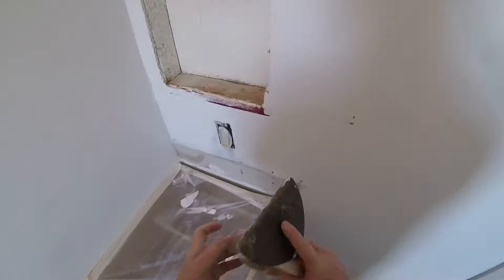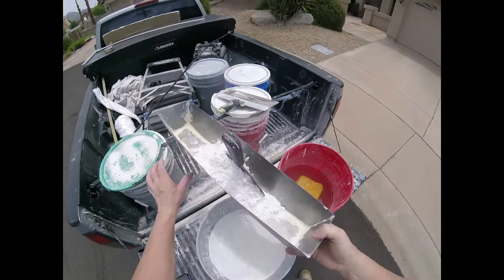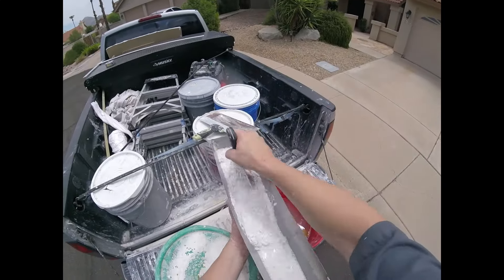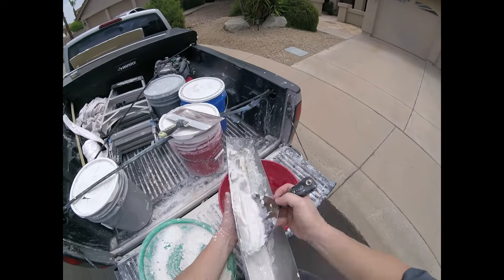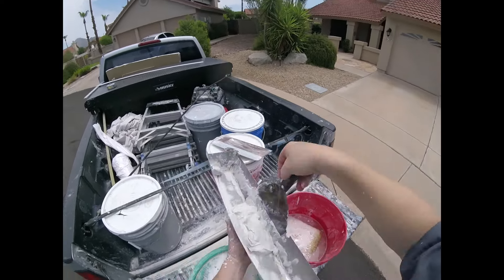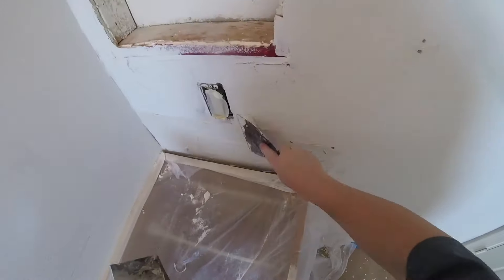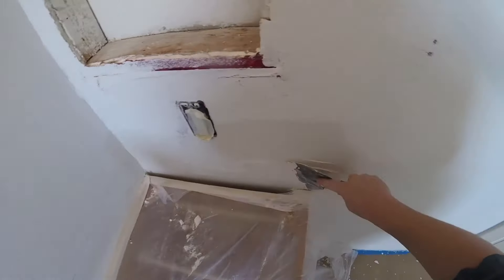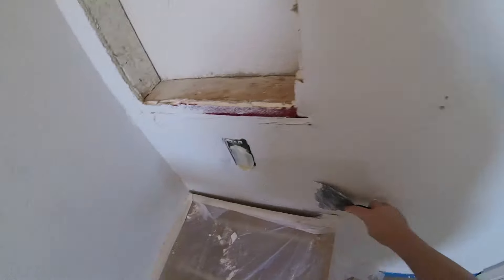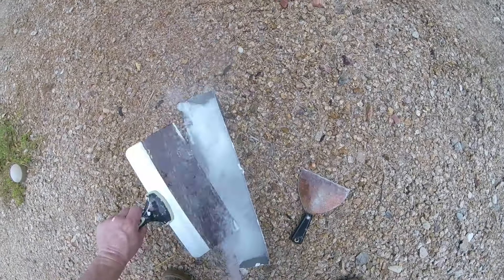I'm mixing a five-minute quick-set mud. There are other quick-set muds — 20-minute, 40-minute, 90-minute — and also regular joint compounds. I'm using the five-minute because it's a small job and I want to get it done in one trip. Just put on a nice, healthy first coat — get it on without going super heavy, filling in any little holes.